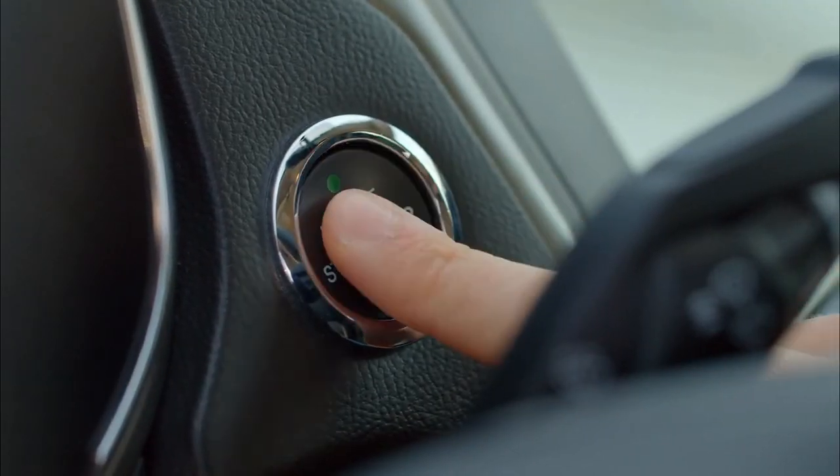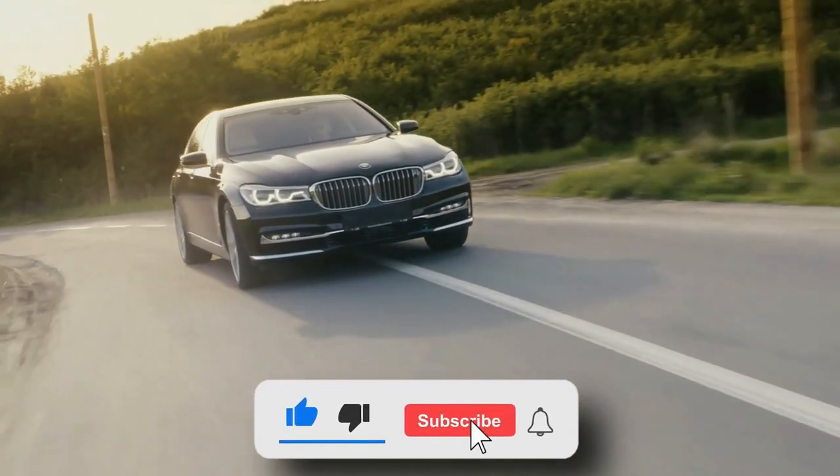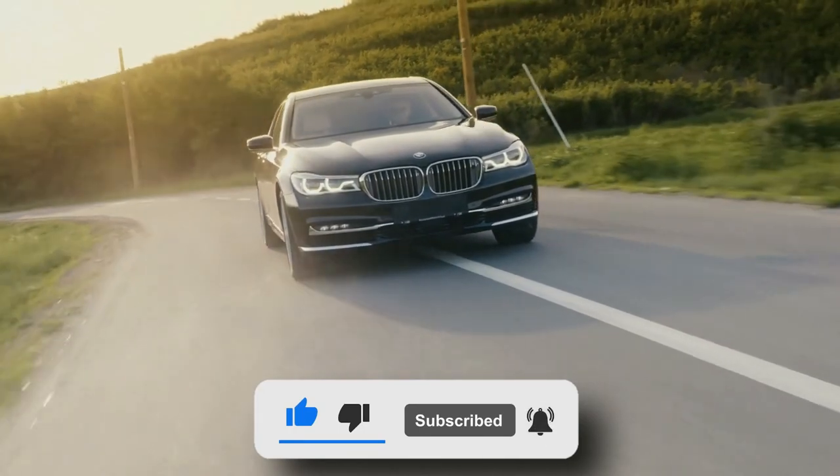That's all the time we had today. I hope you enjoyed this video. Don't forget to subscribe to our channel and hit that bell icon to remain updated about our future videos. See you all next time!